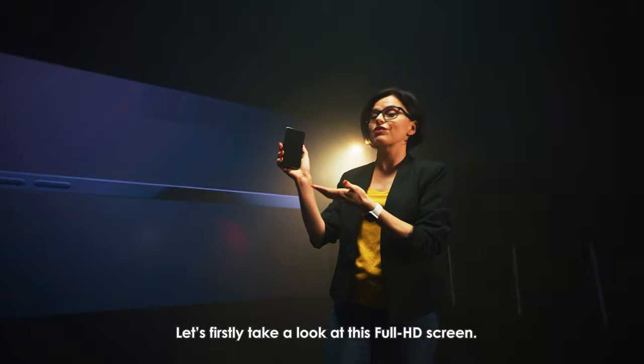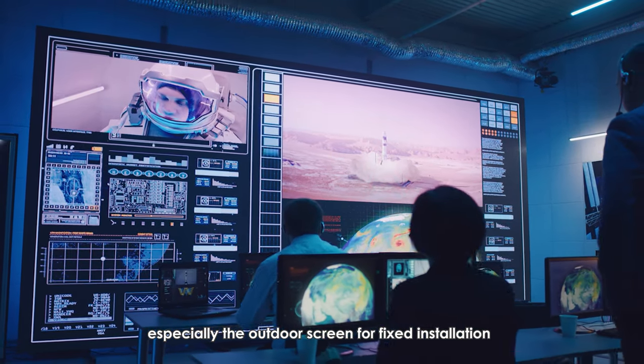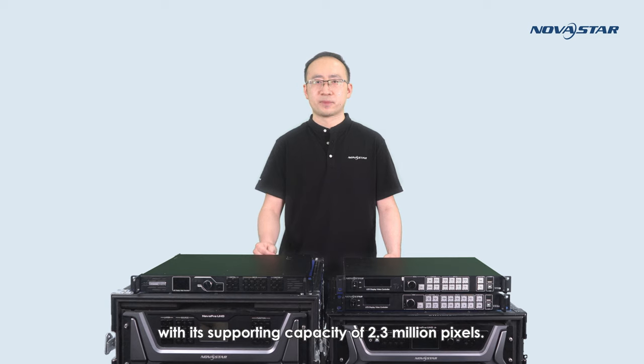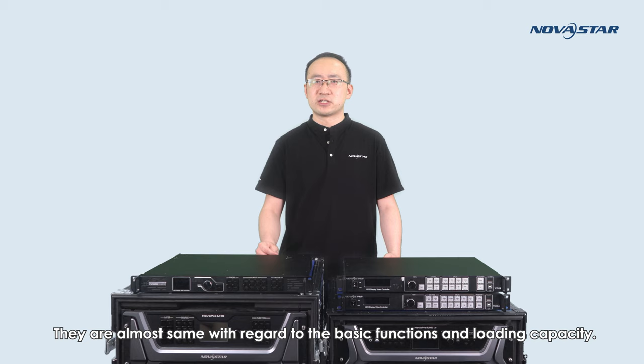Let's firstly take a look at a Full HD screen. This size of LED screen has become a very basic one, especially the outdoor screen for fixed installation or some small-size rental activities. If you also need scaling function or adding an additional layer on the LED screen, VX4SN would be a nice choice, with its supporting capacity of 2.3 million pixels. It should be noted that VX4SN is a new product in 2021, developed based on the old version VX4S. They are almost the same with regard to basic functions and loading capacity.